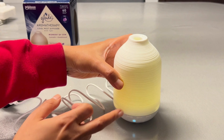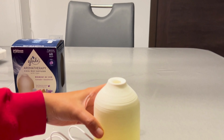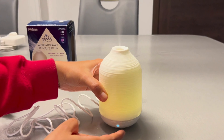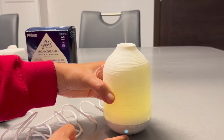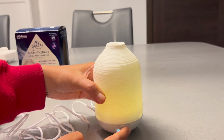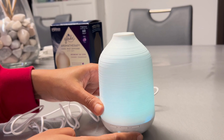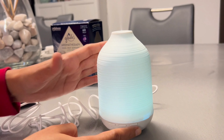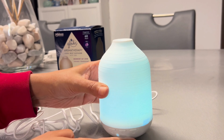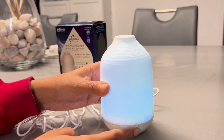The diffuser is now on and the mist is getting diffused. These three dots show the level of the diffuser — level one, two, three — this is the highest level. You can also change the light intensity. Press twice and this is a blue soothing light. As you can see, the perfume is getting sprayed — it smells really good. These are the three power modes you can use.